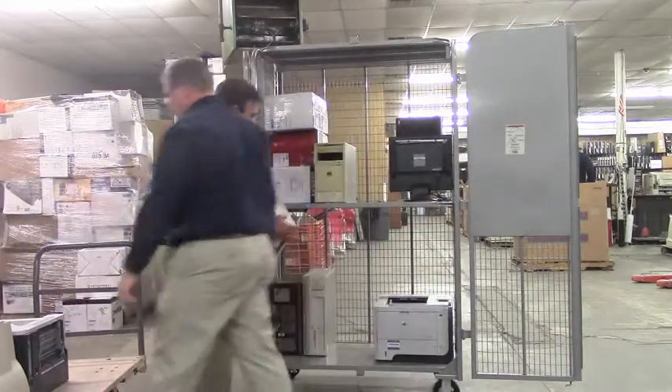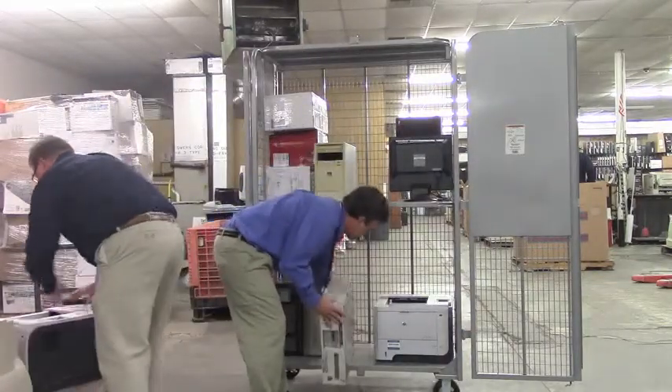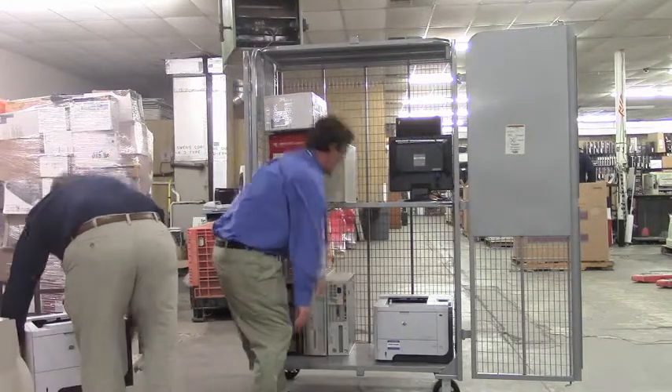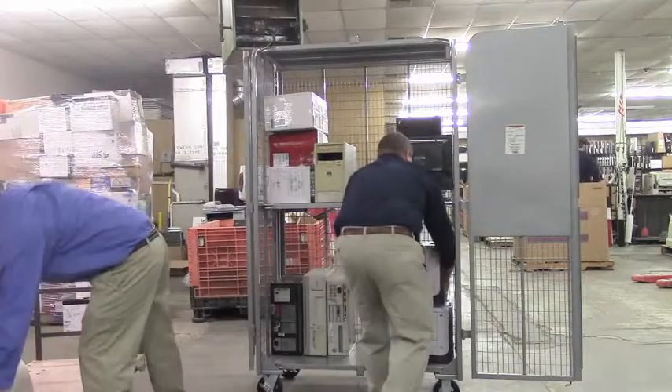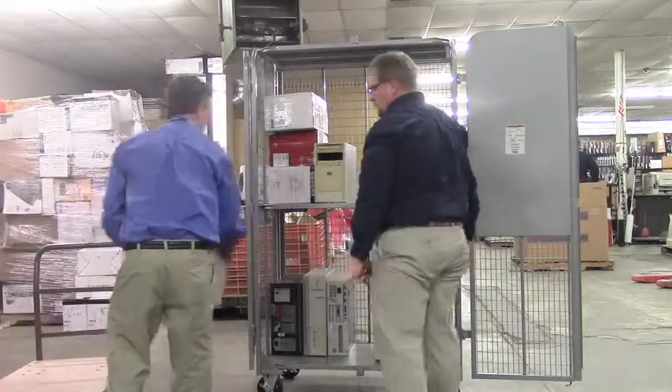From a safety perspective, what most customers will want to do is make sure that all of the heavy equipment is first loaded on the bottom and then on the top of the cart.